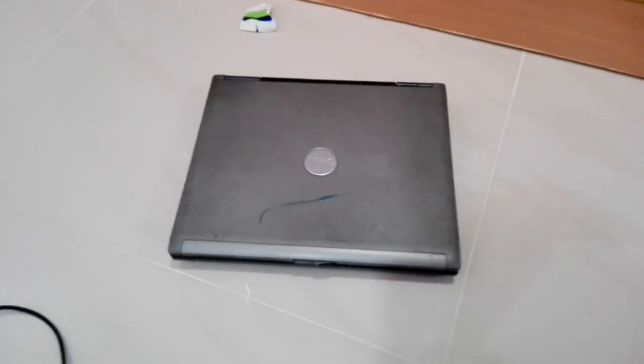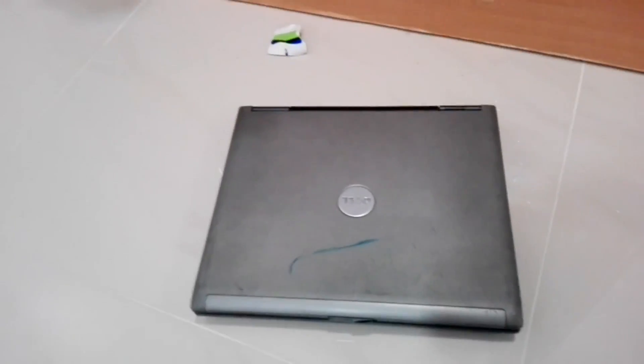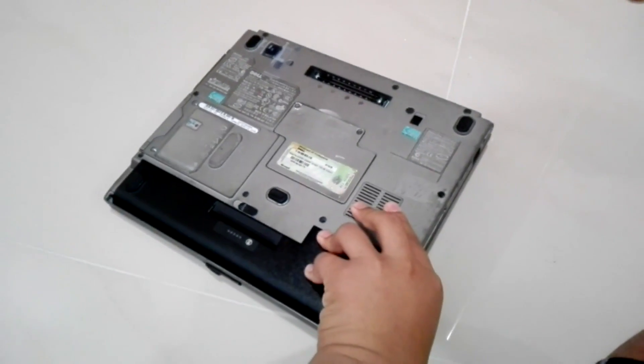Hello everyone, it's Maven here and today I'm going to be showing you Windows 10 on a Dell laptop. Now this Dell laptop is very, very old. As you can see from the looks of it, you can see it's already old.